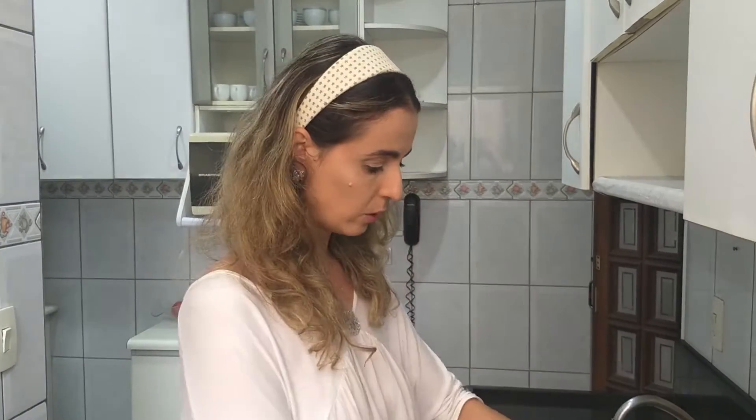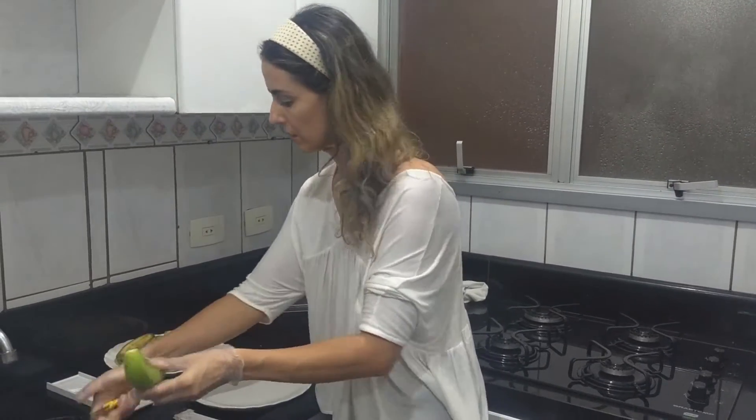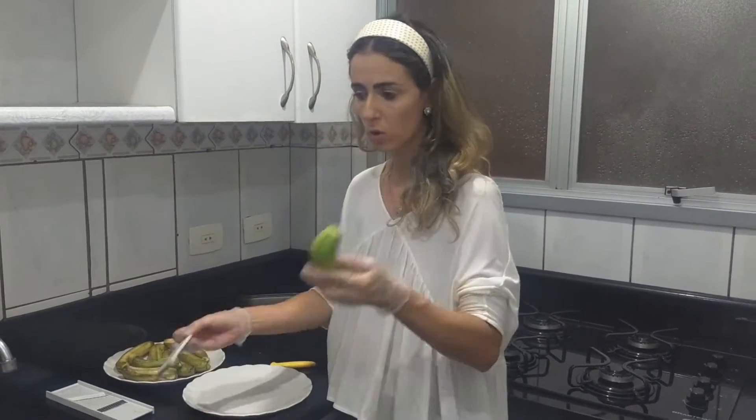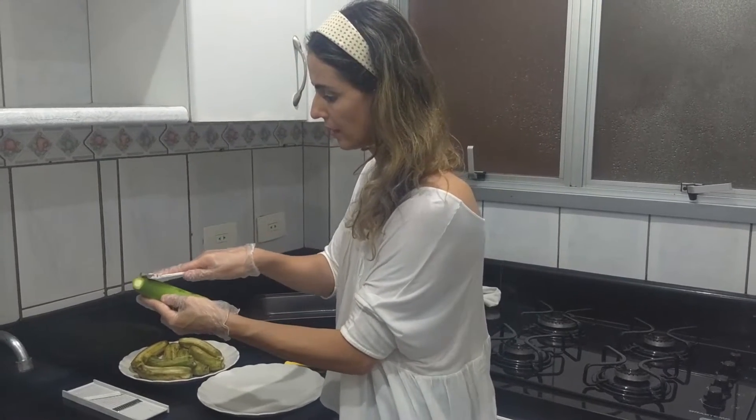Eu estou com luva porque a banana solta um líquido, e pra mão não ficar preta, estou utilizando luva. É simples e fácil. Eu vou pegar uma banana. Primeiro, eu vou cortar com uma faca esse talinho. E com o cortador de legumes, eu vou cortar. É muito fácil.